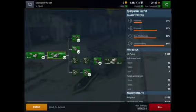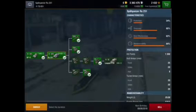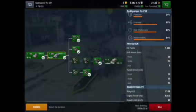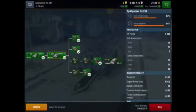For the front, as I said, it was 25mm. Sides are 20mm, and the rear, as I also said, was 8mm. For the turret armor, the front is 20mm — down 5mm from the hull front — and the turret sides are also 20mm, and the rear of the turret is also 20mm. The maneuverability is 25.58, engine power is 630, and the speed limit is 80. The turret traverse is 55.91, and the turret traverse speed is almost as fast as the regular traverse speed at 46.60 reverse speed.